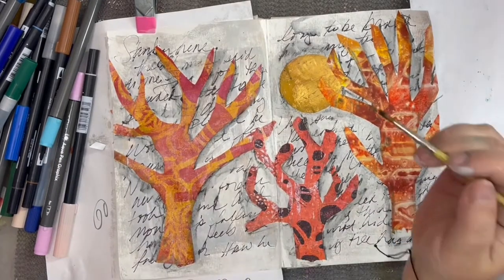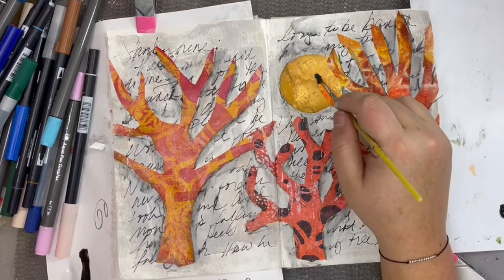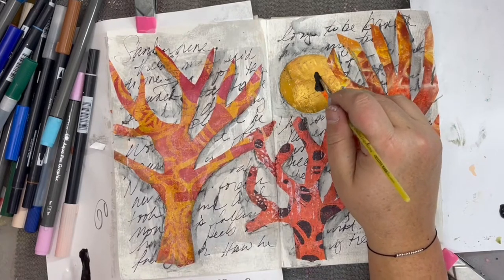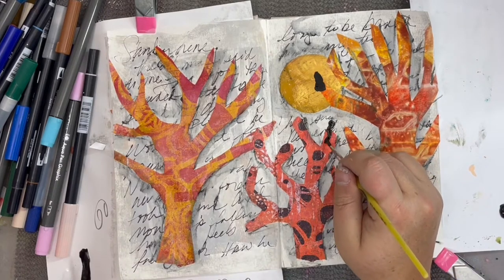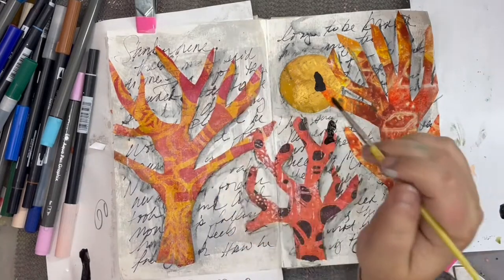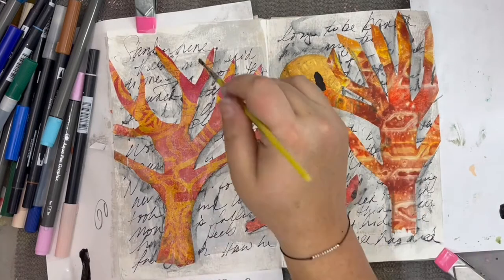After a quick dry, I'm using some black craft paint to paint in some birds — crows, I guess, is what I had in mind — just trying to give the essence of the bird, not anything very detailed. Although I do go back with my Posca marker just to give a little bit more definition to the head and kind of the tail and beak.